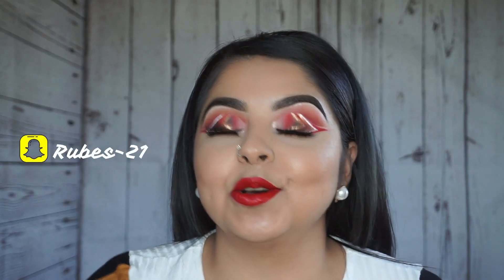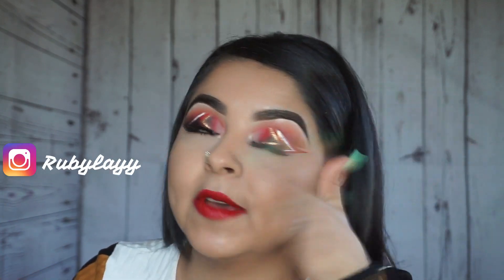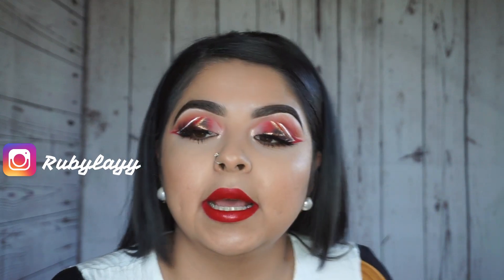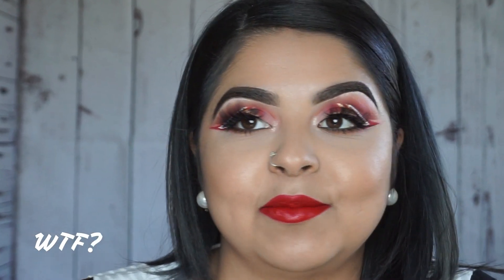Hey guys, welcome back to my channel! Here I am with the second look. It's kind of like a candy cane kind of look, I guess you can put it like that. I was inspired by one of the makeup artists that I follow on Instagram — she's really talented and I'm going to link her Instagram below if you guys want to go ahead and follow her as well.